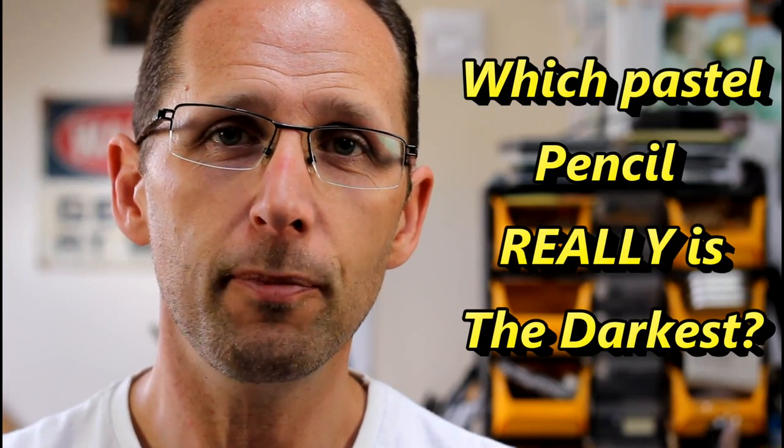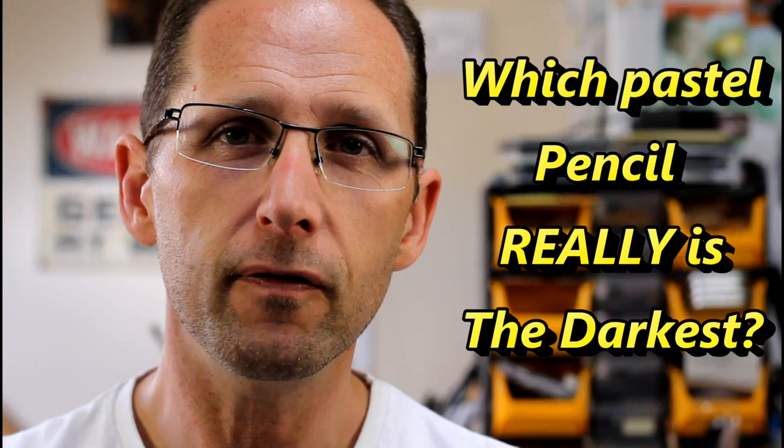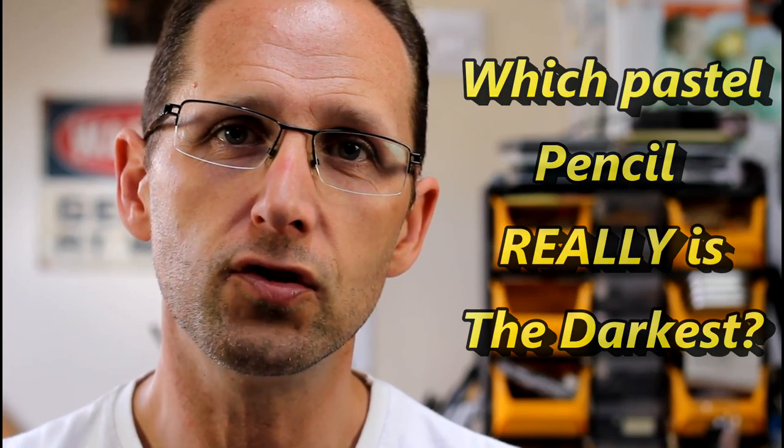Hi, my name is Jason Morgan, welcome into my studio. On this video I want to show you some testing I've recently done on trying to find the best black pastel pencil, and by best I really mean the darkest, because I've tried some against others and really some are very very light in comparison. I want to get a real rich dark so that when I'm doing areas like around eyes and very contrasty black subjects, I want the darkest dark I can get.